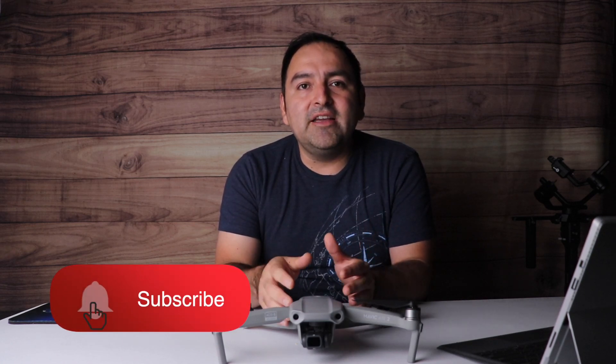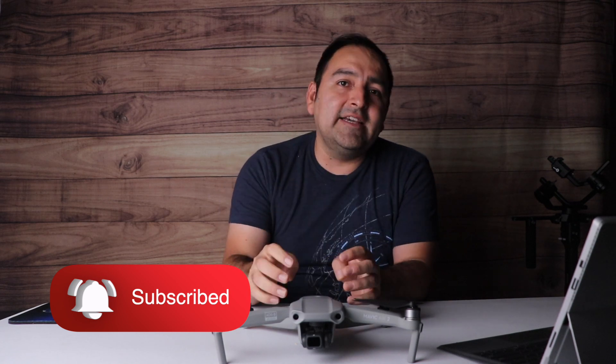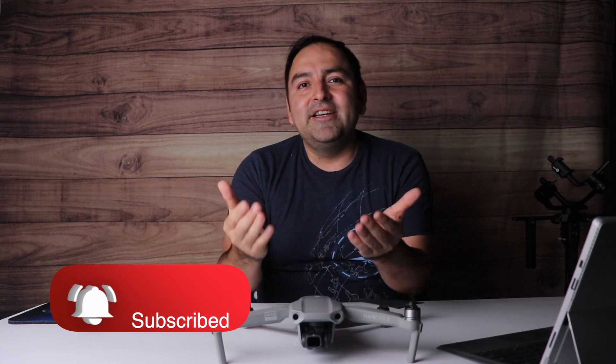Thanks again for watching. If you guys like my content, please don't forget to give me a like and subscribe to my channel. Again, my name is Alex Pizarro. Guys, stay creative, and we'll definitely catch you on the next one. Take care.